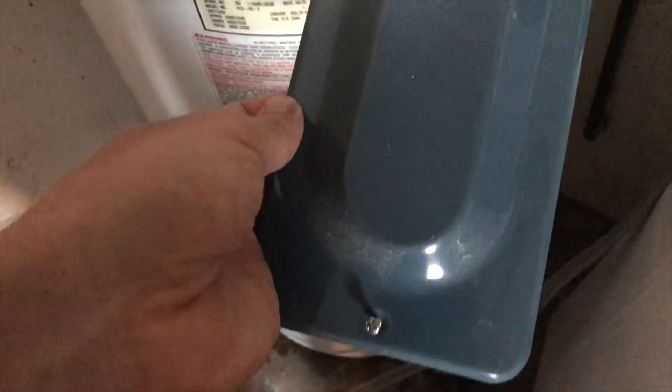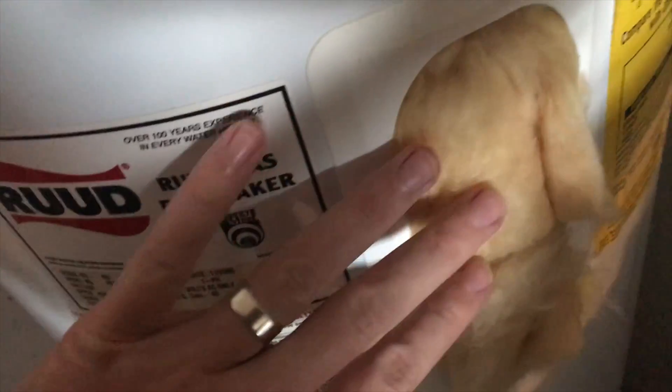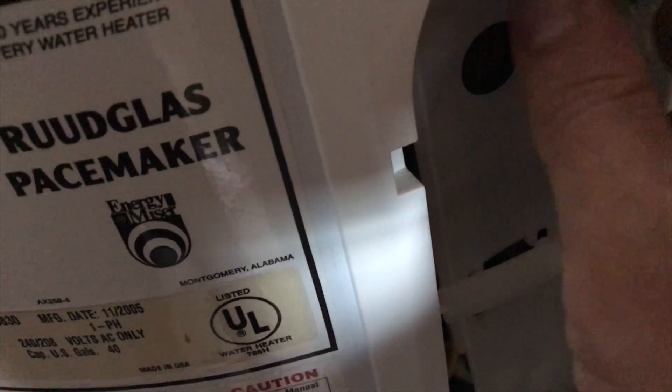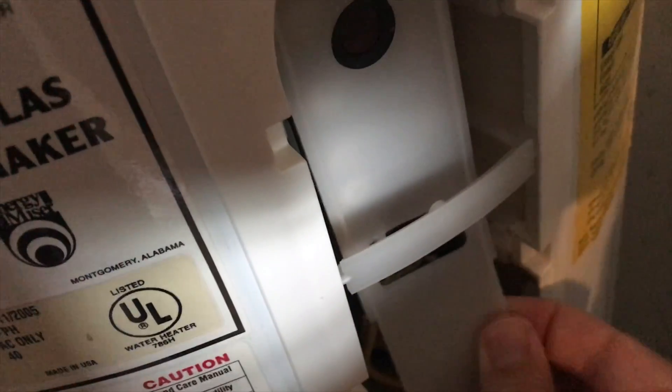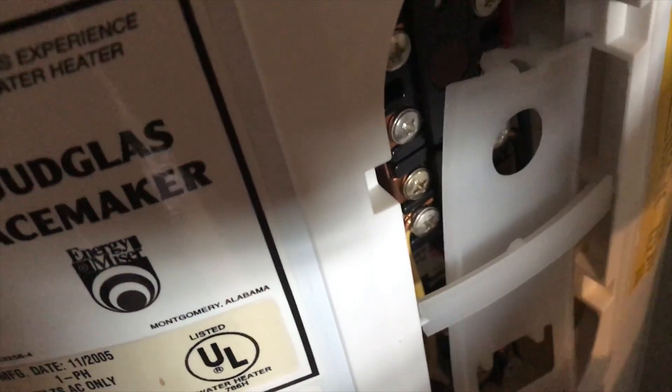When you remove the plate, you're gonna see something like this. There'll be some insulation — you pull the insulation out and set that aside — and then you're gonna see a plastic cover. The plastic cover also has to come off.